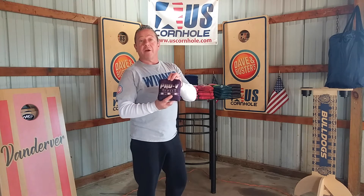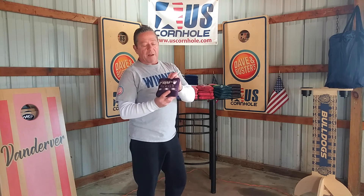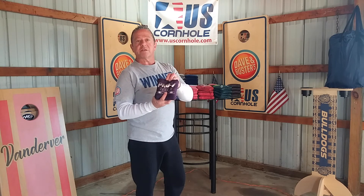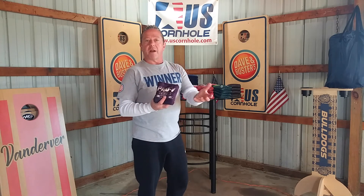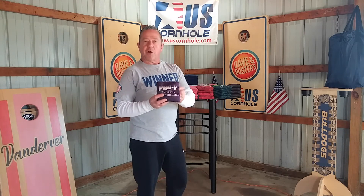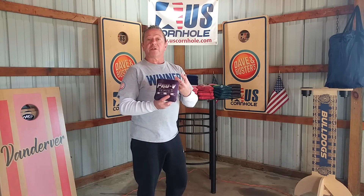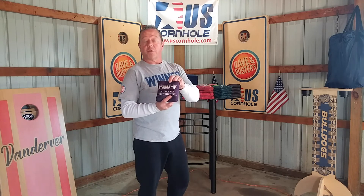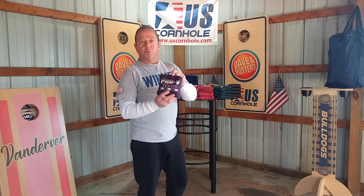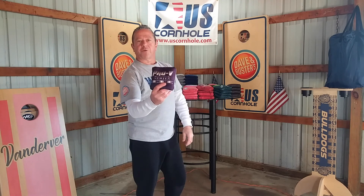We just wanted to give that product update — check it out. It's on sale now on the website uscorvold.com, and we're probably going to run this sale for a little while since this is a product update — we've actually improved the bag and we'd like to get that in your hands. If you've got any questions, you can reach out to US Cornhole or our personal page. We will answer anything we can for you guys. Pro V3 — it's it.